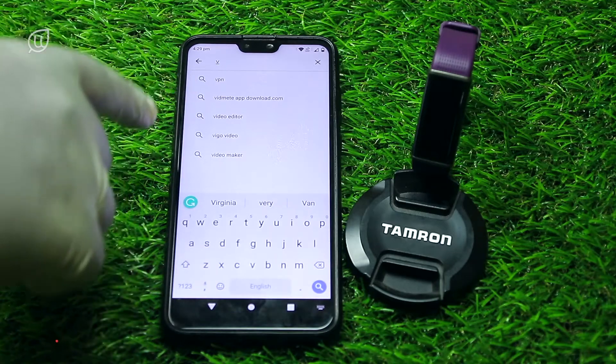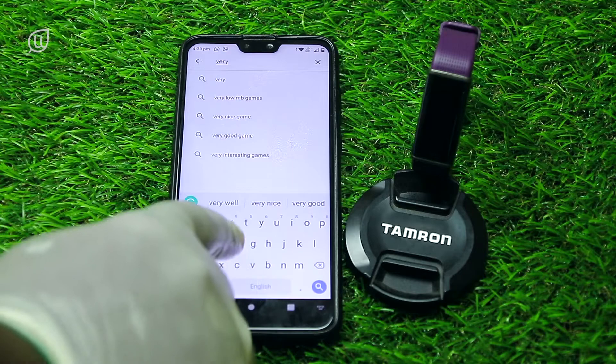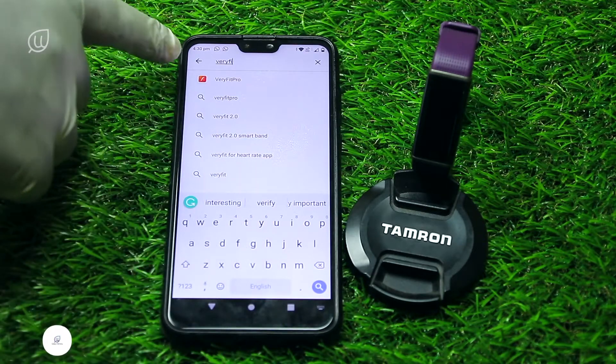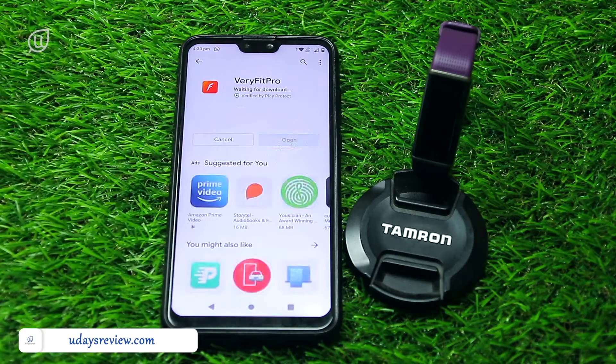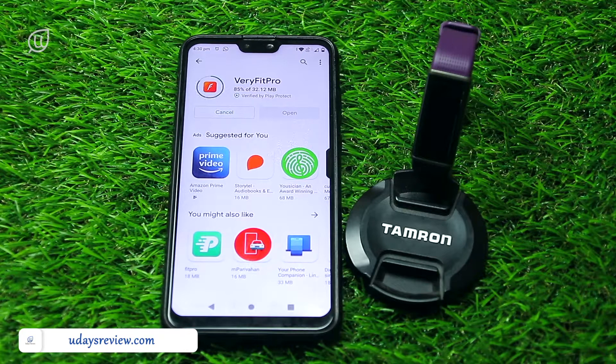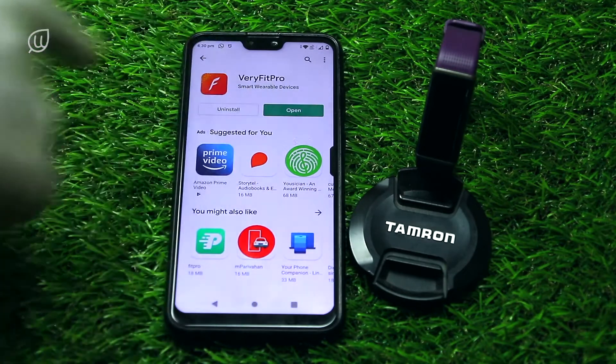Now let us install the app and connect it to my smartphone. Here I am typing 'Verifit Pro' — this is the app that the watch syncs with and it makes the experience smarter. I'll install it and once installed, I'll open the app.